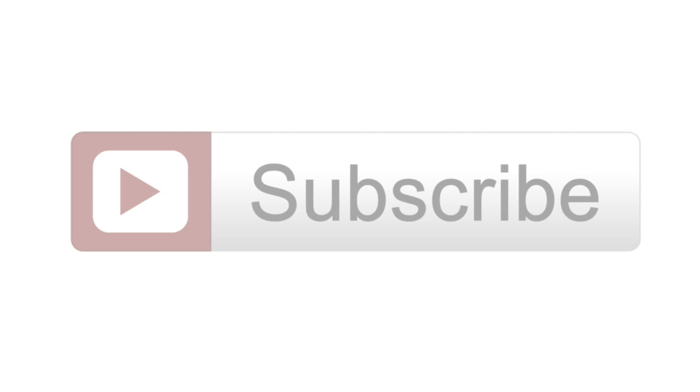If you like this video, please give it a thumbs up, and if you haven't, please subscribe and hit that little bell for notifications — I will be posting videos weekly.